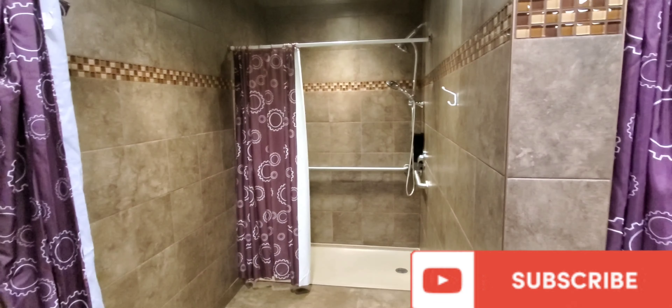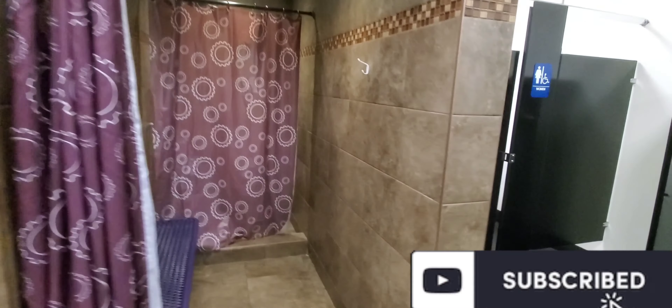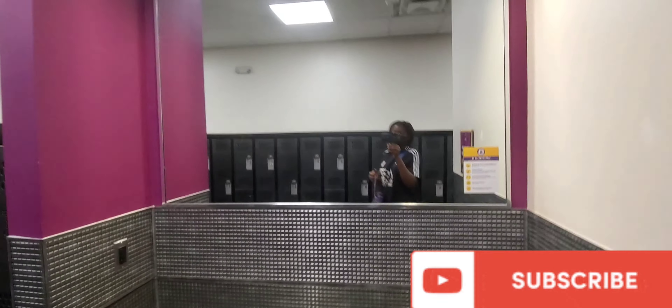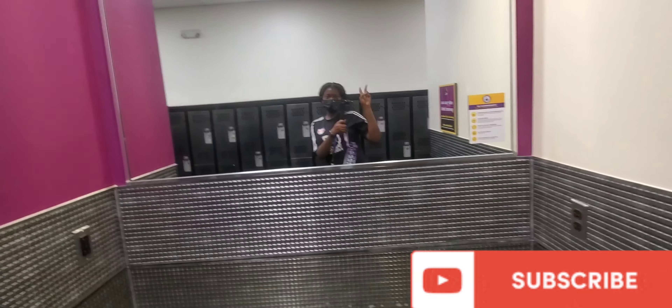This is the bathroom — there was no one in it so I was so grateful to be able to film it for you guys, so you can have an idea of how the bathrooms look. They're very neat and they have some necessities in them. I feel like Planet Fitness is really keeping up with COVID-19 precautions and I'm really excited about that. Okay, let's go!